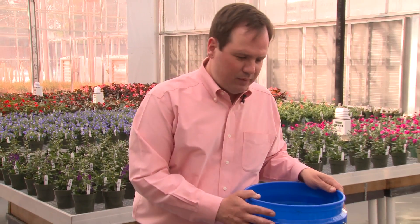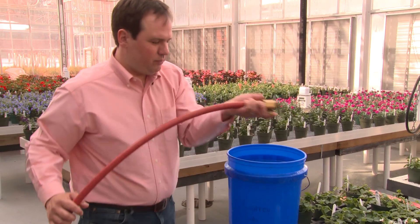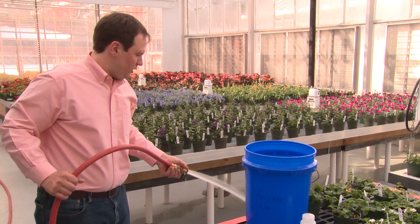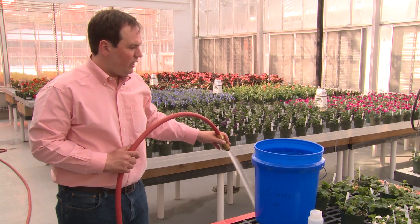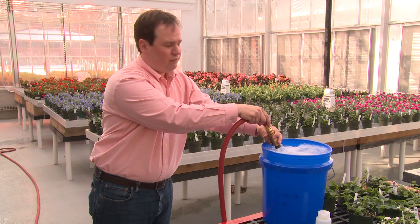We're going to cover three different methods for measuring our alkalinity levels in our irrigation water. First, we want to collect a sample of our irrigation water. We want to make sure that we have a representative sample. What I like to do is get my hose, turn it on, let it run a little bit, and then collect the sample in a bucket. I've already filled this five gallon bucket.